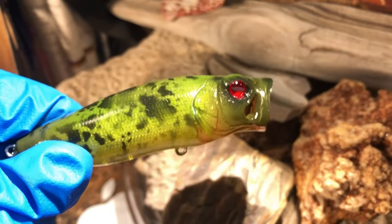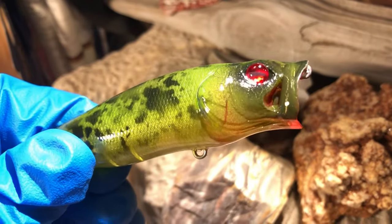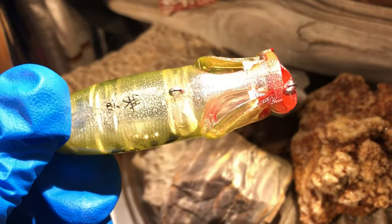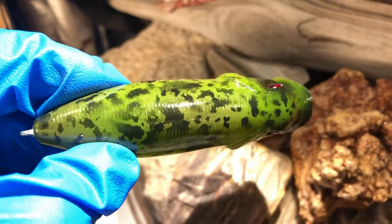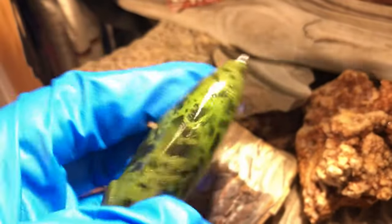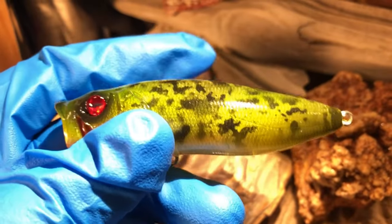The American Bullfrog — this is the red-eyed version. Got Dragon Eyes on it. Lots of pop, lots of glitter, lots of flash. That standard American Bullfrog pattern — the adult American Bullfrog. Got a few of those.